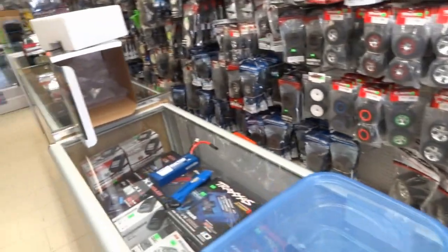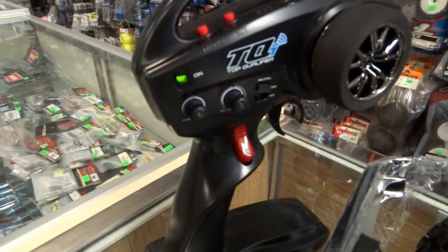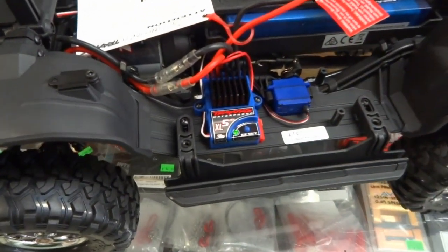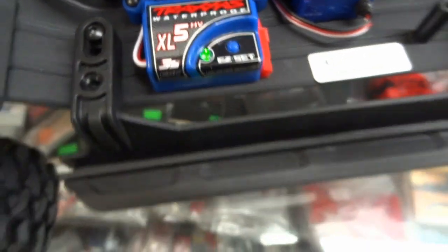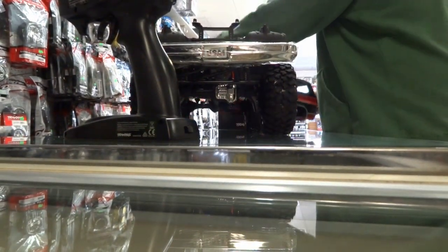So we'll put some batteries in it and take her for its first spin. Okay, we're ready to go. We have the radio on. Battery is in and plugged in. We have a green light, which means that's for LiPo — well, that's a good sign! I'll get the body on and take it for its first spin.